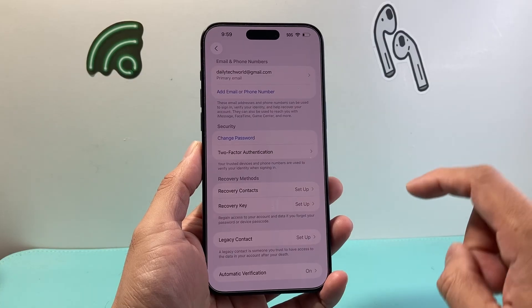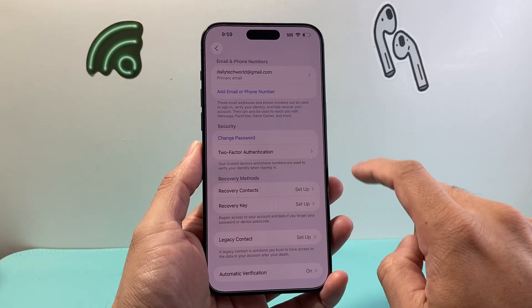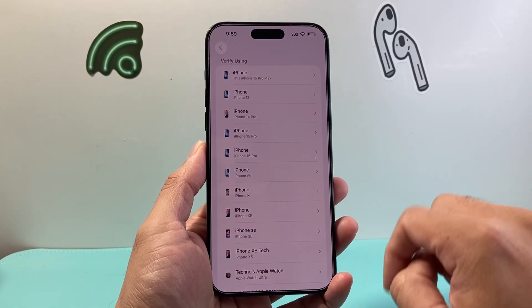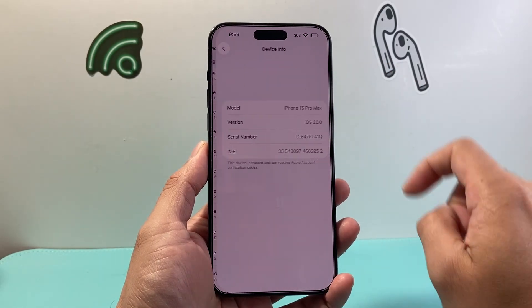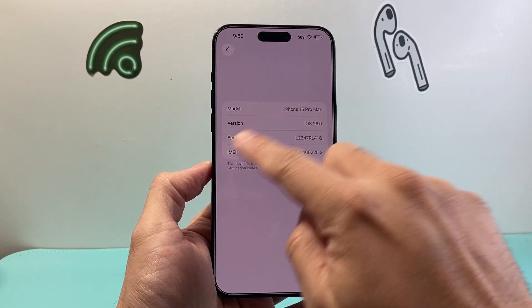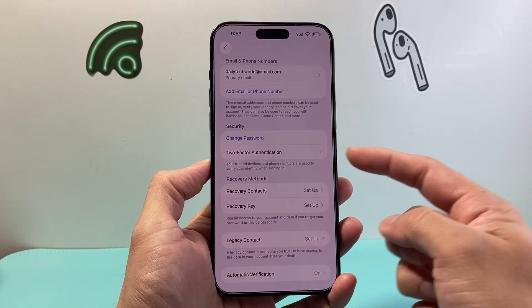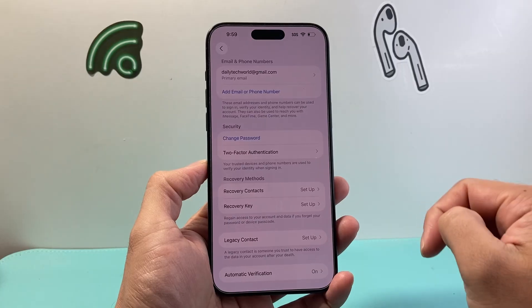Once you do that, you want to go to where it says Two-Factor Authentication. If you haven't set up two-factor, you need to set it up. Tap on that and then select your device — for example, this one — and use that as your two-factor code. You may also be able to do it using your phone number or email. You need to set up two-factor on your Apple account to upgrade the security.